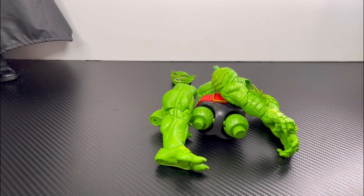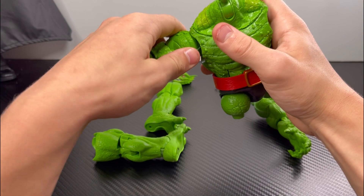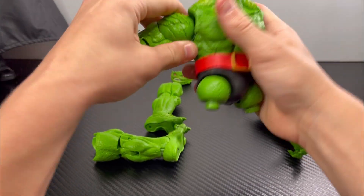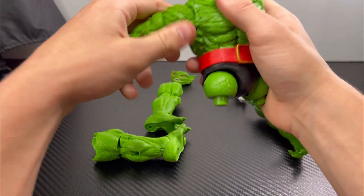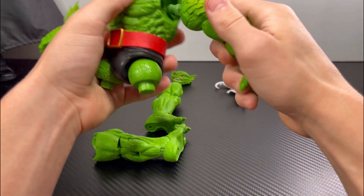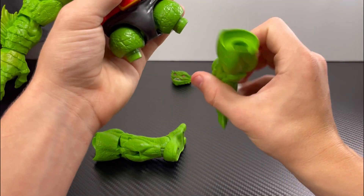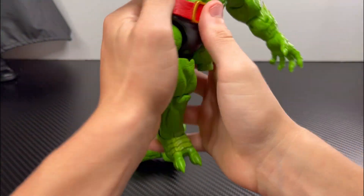I hope you guys are having an awesome day. Today we're going to be building Toad. Let's get right into it, starting off with the arms. Let's pop the left arm in — there we go, that popped in like butter. Let's do the right arm, that also pops in like butter. Let's do the legs, left leg first.